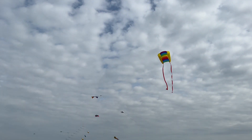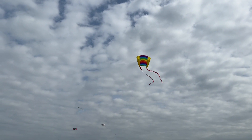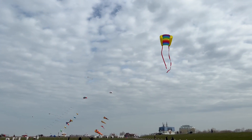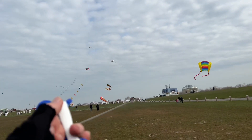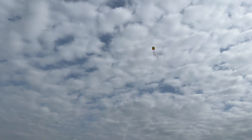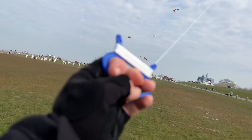The name derives from the resemblance to hovering birds. The lift that sustains the kite in flight is generated when air moves around the kite surface, producing low pressure above and high pressure below the wings. The interaction with the wind also generates horizontal drag along the direction of the wind.